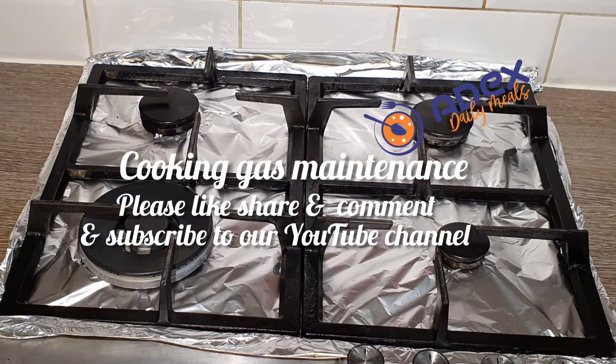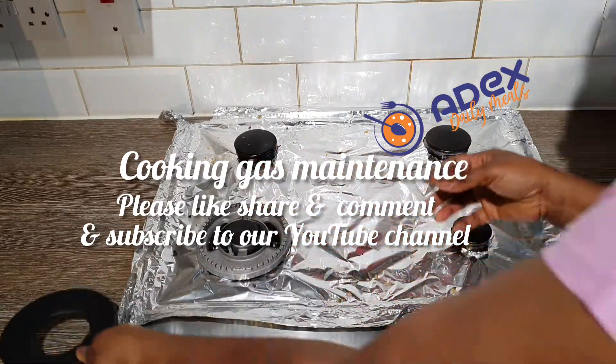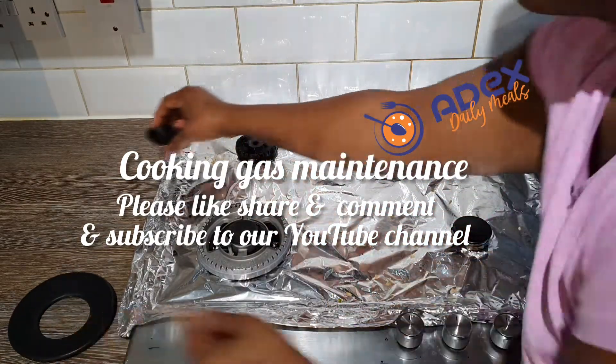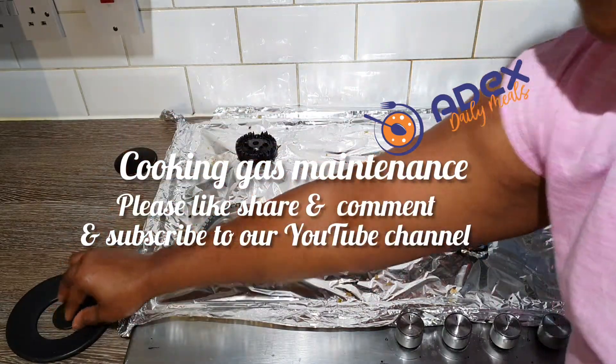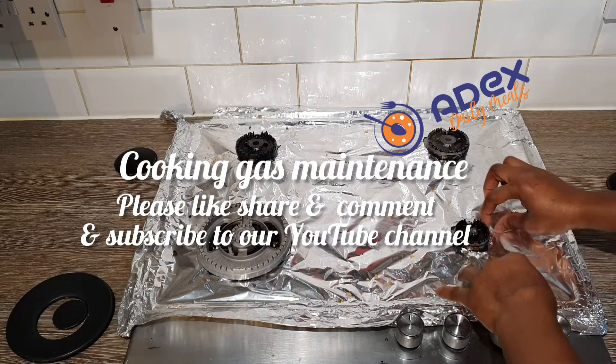Hello everyone, compliment of the season, happy new year, happy 2022. May this 2022 be a glorious year for each and every one of us in the mighty name of Jesus. This is just a quick one to show you how I manage my cooker from getting dirty.